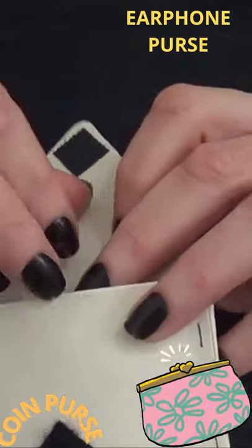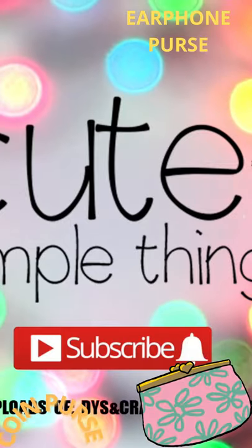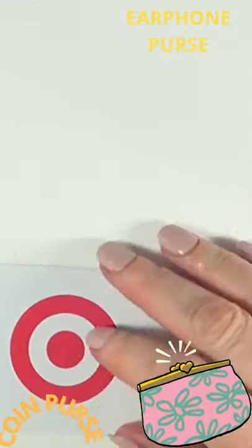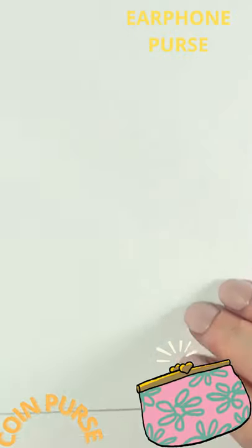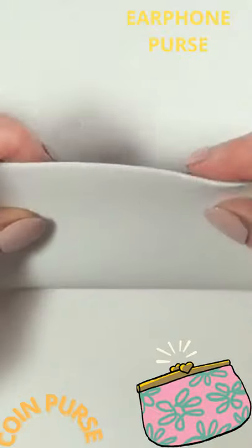Hey guys, it's Rain. Welcome to this earphone holder or carrier DIY. For this one I'm going to be using this foamy paper, and just as a reference I'm going to be using this really old Target gift card. The first thing I'm going to be doing is cutting the space of this just so I can figure out how much space I'm going to be needing.